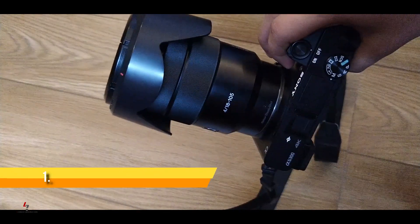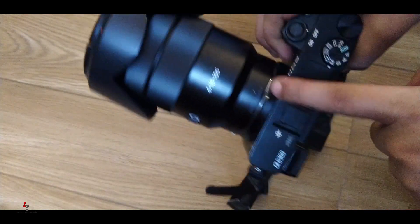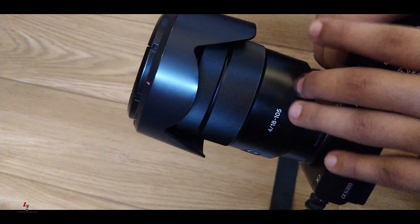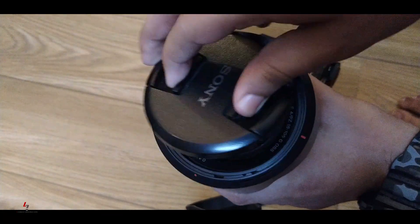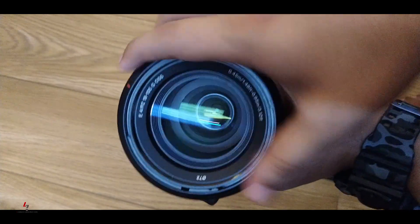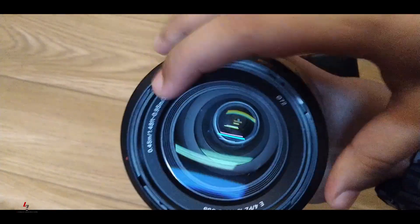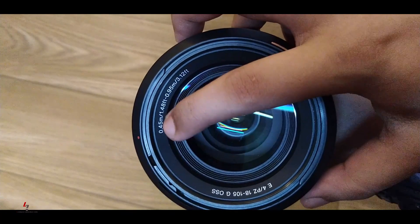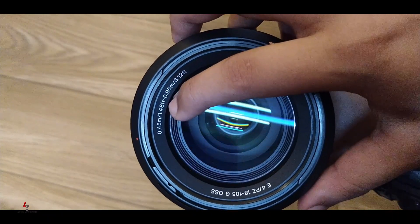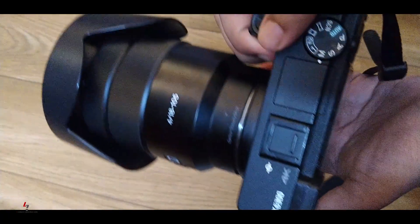First of all, I would like to use this kit lens. As you can see, it's an 18-105mm f/4G OSS lens from Sony. I am using the Sony a6300 as my primary camera. Let me show you where the minimum focusing distance is written on the lens. Here it is written: 18-105 f/4G OSS — OSS stands for Optical Steady Shot, which means optical image stabilization. The minimum focusing distance is 0.45 meters and maximum is 0.95 meters, equivalent to 1.48 feet to 3.12 feet.